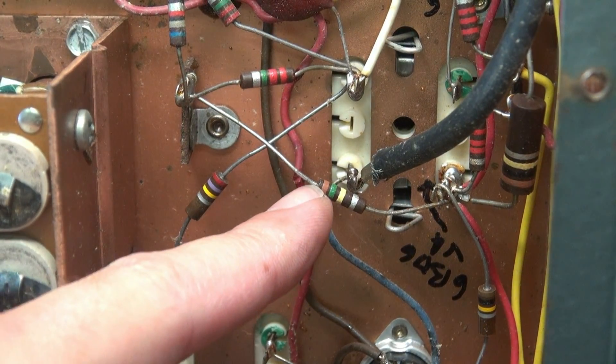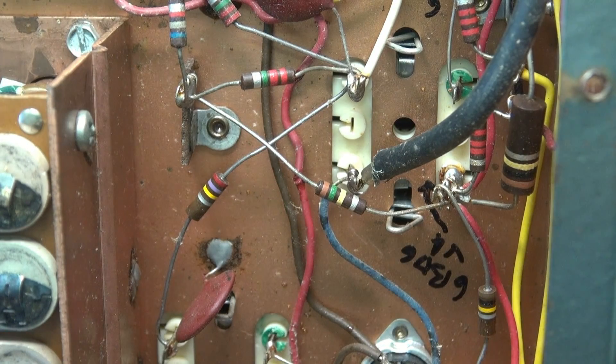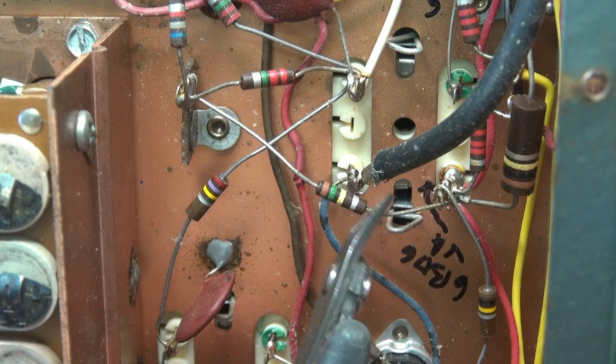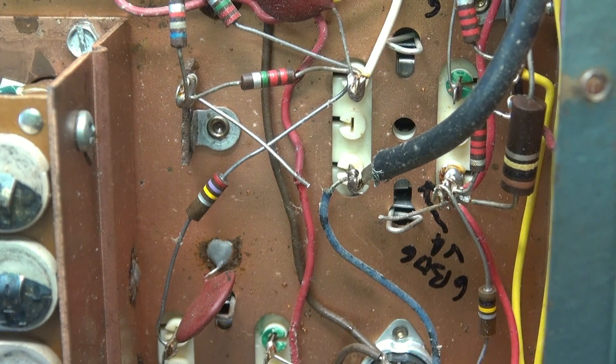I spotted another one of those 150K resistors. Once again, it's going to an IF can. So, you guessed it - we'll just clip him out and pigtail on the new one.